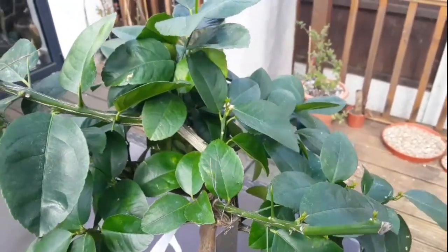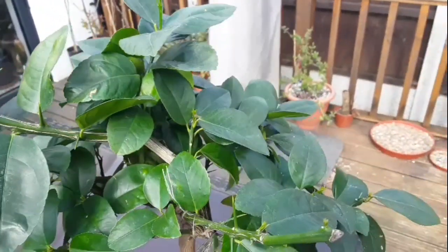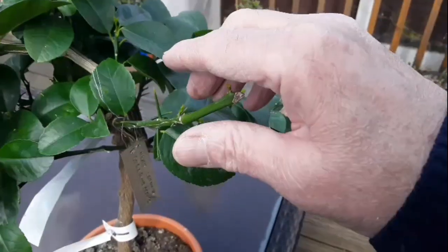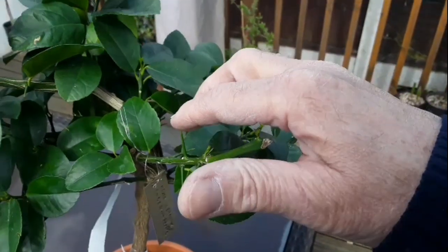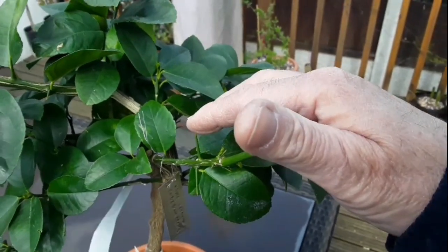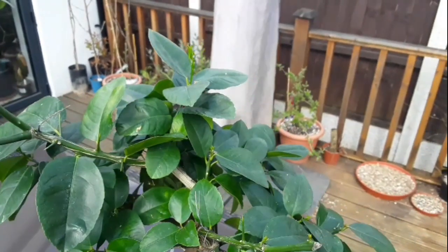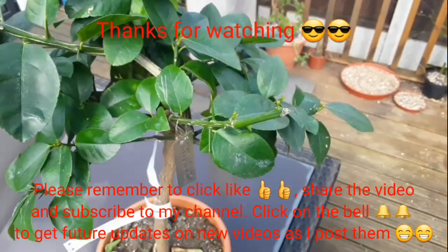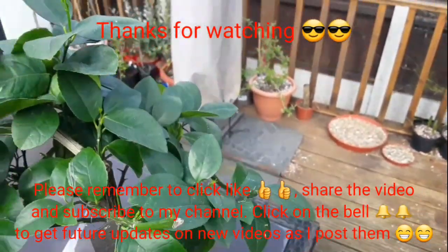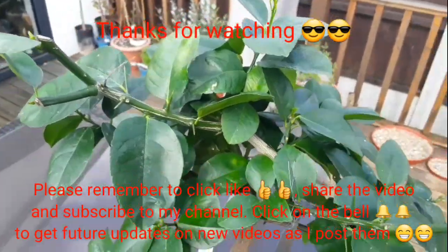I thought you might be interested in that. Thanks for watching. The wind's coming up now, it's getting cold, so I'm going to put this back under cover. Please remember to give the video a thumbs up. As you can see, these crosses have quite spiteful thorns on them — that's probably from the lemon side of the family. Share the video with anyone you think might be interested, and subscribe to my channel if you haven't done so already. Please remember to click on the bell if you'd like to be notified of new videos as they come out.